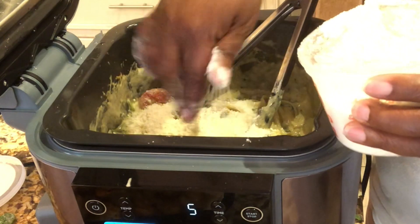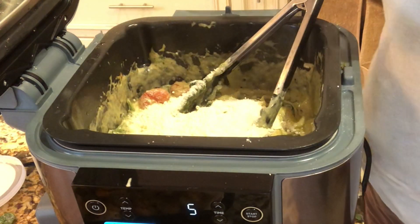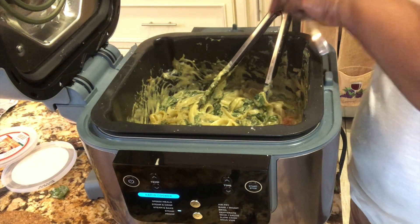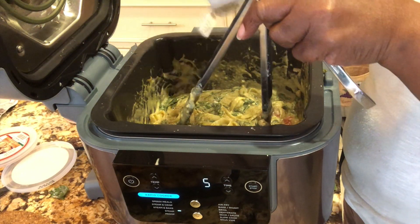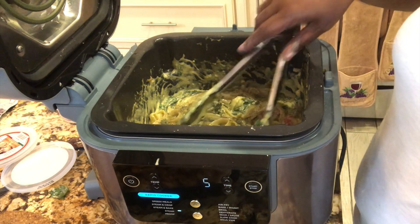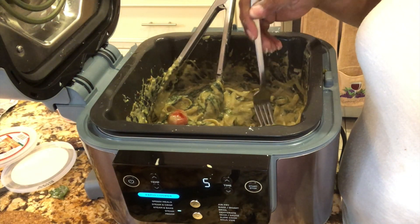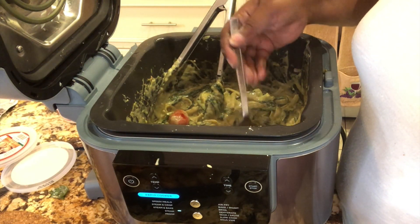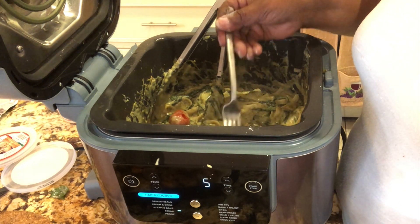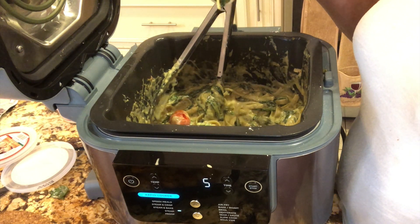A nice handful of Romano too. And some black pepper for good measure - I like pepper. In she goes. I'm going to taste it - just going to give it a taste. Nice and saucy, nice and saucy, cheesy, and vegetable-y.